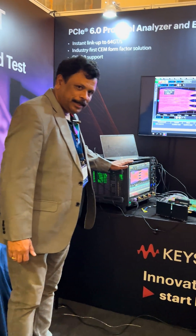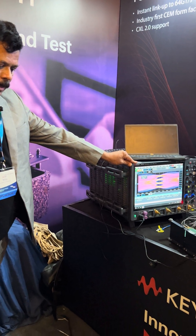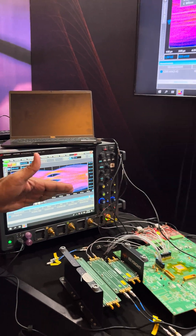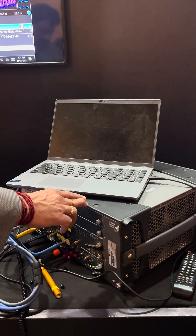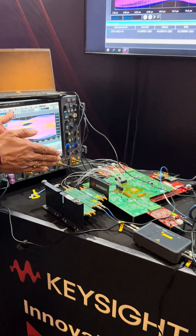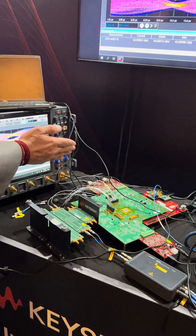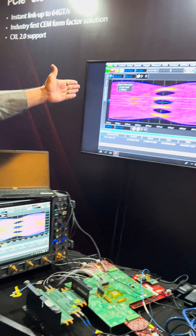What you see here is the Keysight setup with respect to PCI Express Gen 7 PXRX. You see the UXR 110 gig oscilloscope connected to the M8050 Keysight Bit Error Ratio Tester. In between, we have a setup from a customer where the silicon IP is housed, and we are also showcasing how the backplane is going to operate.